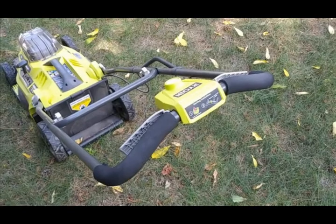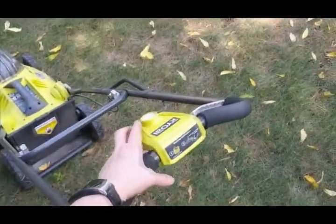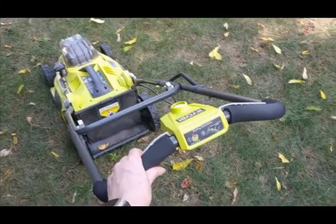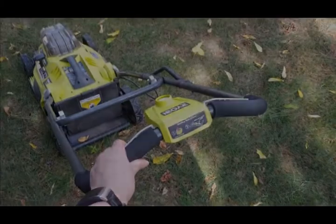Mowing electric is so easy, even our youngest can do it. You just hit the button, pull the handle, and you're off.